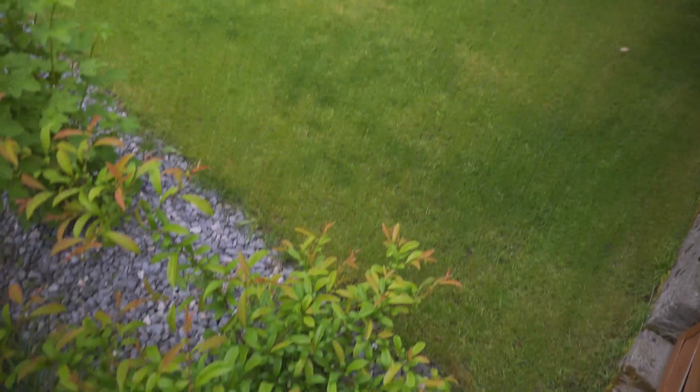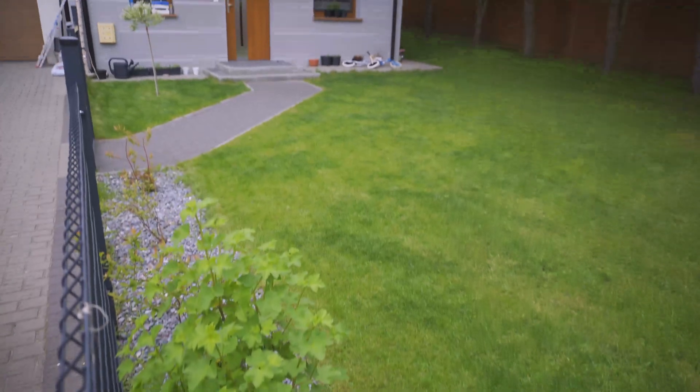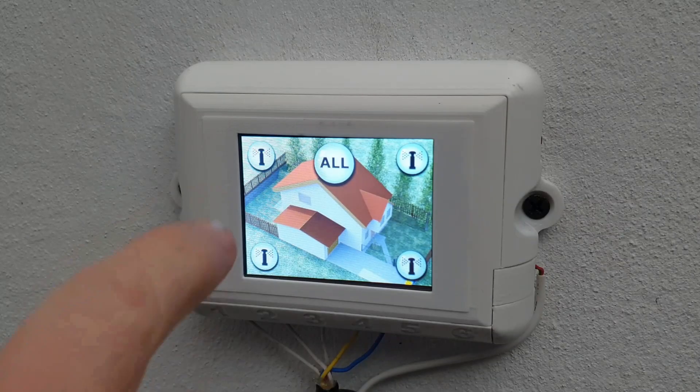This is invaluable information if you have a piece of land where you are growing anything that needs watering. For example, I've got a lawn and a few fruit bushes, so in order to keep them green in the summer I have to water them on a daily basis. Last year I even made a sprinkler controller so I can automate that process.